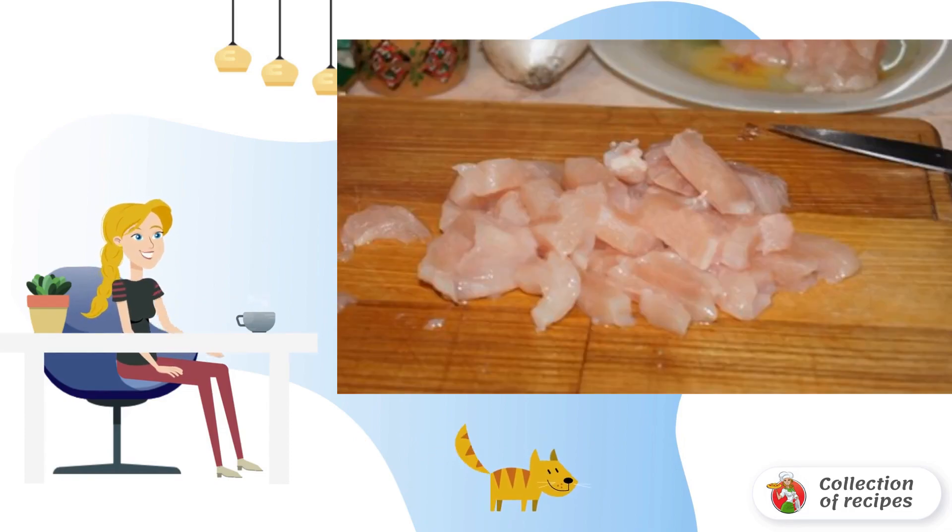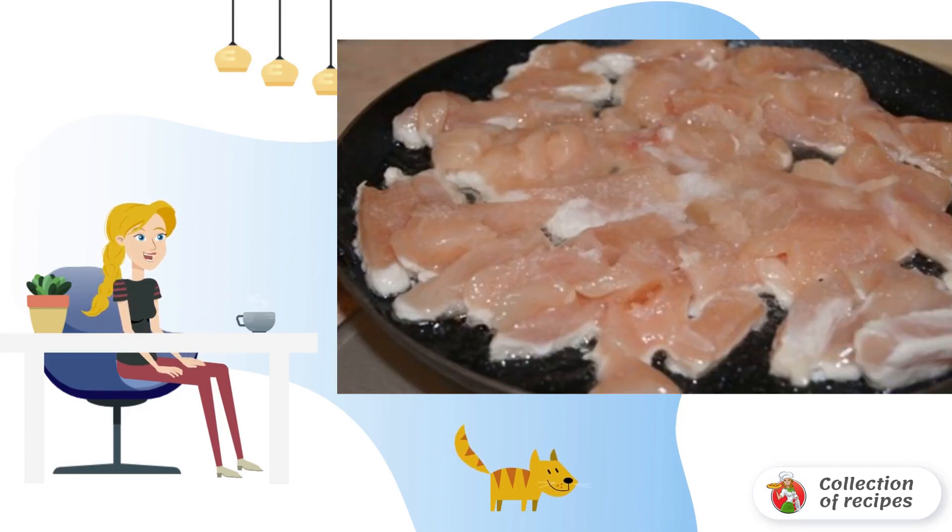Rinse the chicken fillet thoroughly under running water and cut into small pieces. Heat vegetable oil in a frying pan and add the chopped chicken pieces.